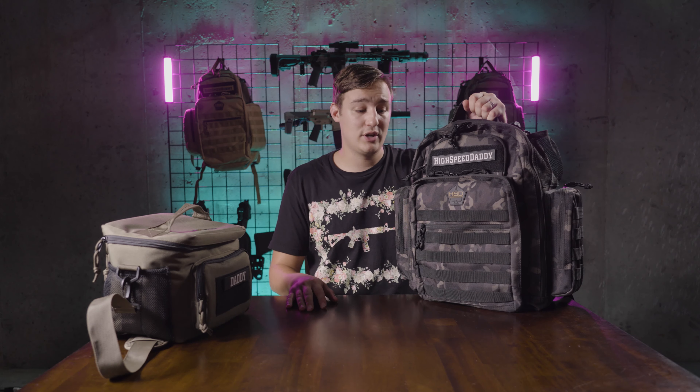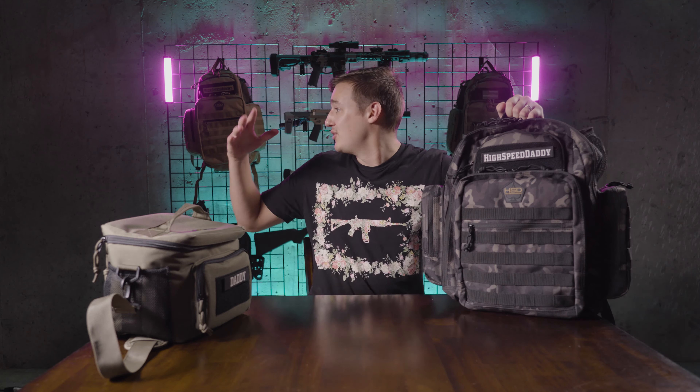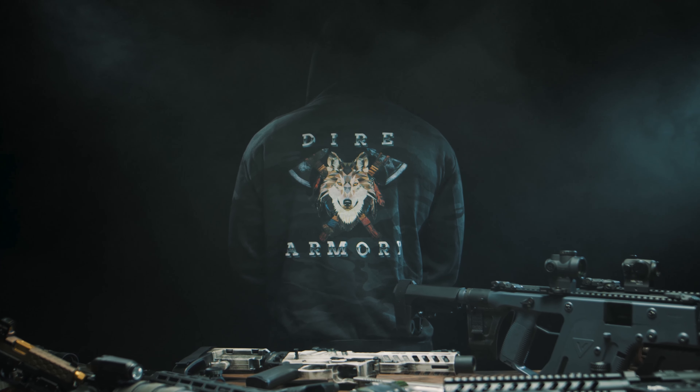We're going to put the link in the description below for these bags so you can go purchase them and support this company — they're a really cool company doing some really cool stuff. So check it out. If you stuck around this long to finish watching, thanks for watching guys. We've got a lot more videos coming, we've got this great new studio and we're going to be filming a lot of content. So keep watching — please like, please subscribe, hit the bell to get notifications, and we'll see you next time. Bye!